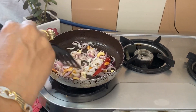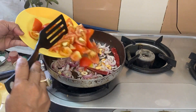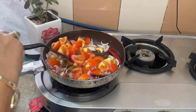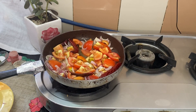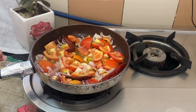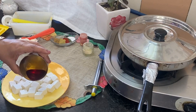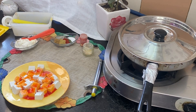After the onion is golden brown, we add a lot of tomatoes. We need to cook this down into a puree. We have added the tomatoes and some salt, and we continue mixing until we get a good base.